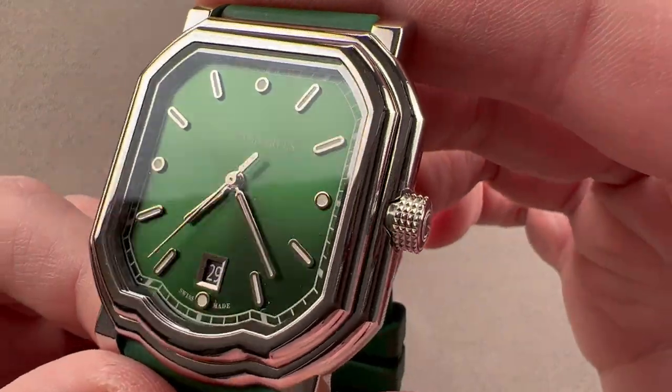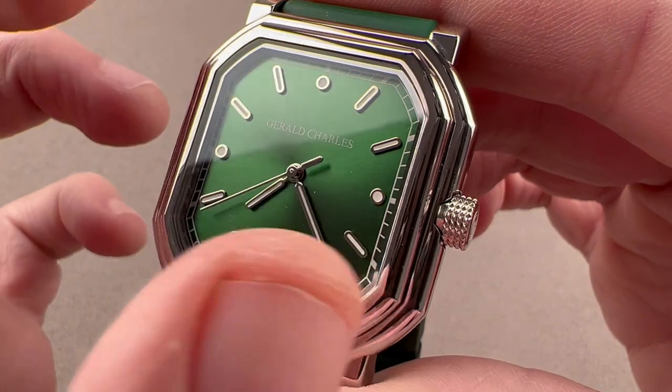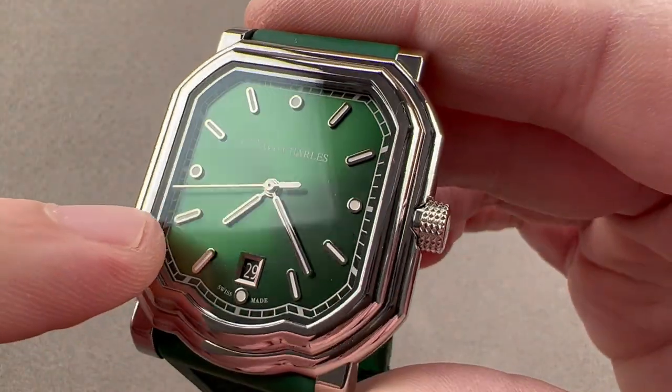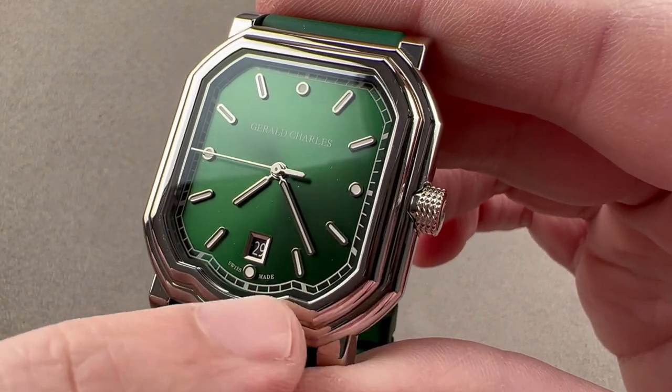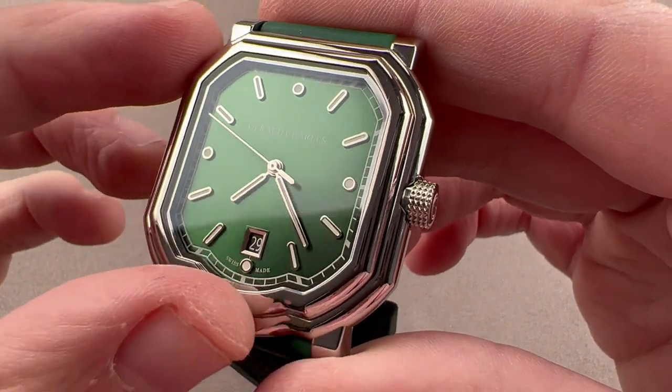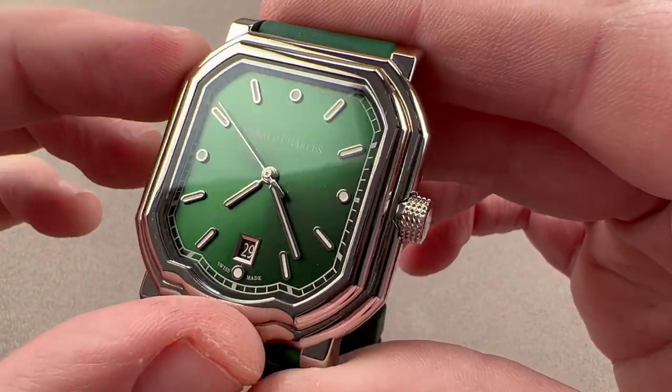The watch includes an emerald green metallic sunburst dial. It has a radial grain emanating out from the center, a railroad track outboard for reading minutes and seconds, and that follows the contour of the case, the bezel, the sapphire, and the dial. So all of these things are symmetrical and shaped likewise.